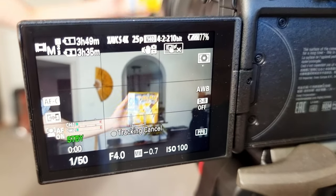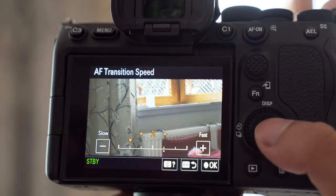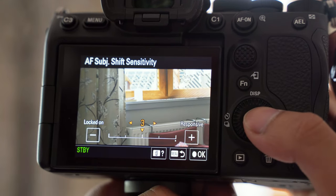You can also tinker with the AF subject shift sensitivity and AF transition speed to suit whatever you're trying to shoot, which is a great feature to have. One area of concern for some buyers is whether this camera has any issues with overheating. There aren't any internal fans — it's all passively cooled. With cameras like the R5 having a notorious reputation for overheating, a lot of people were concerned about the S3 being similar. From my real-world usage, I've never had a single issue with overheating. Unless you're shooting for hours in the Gobi Desert, most of you will be just fine.